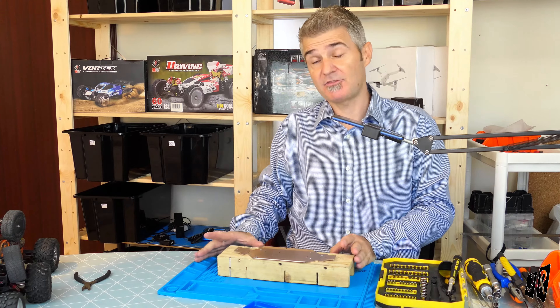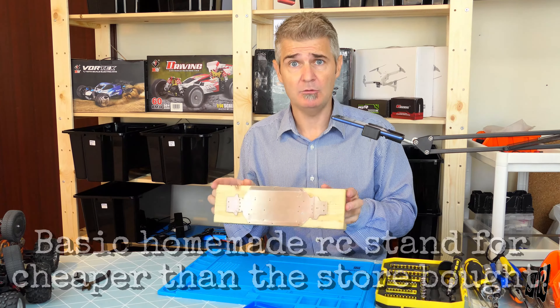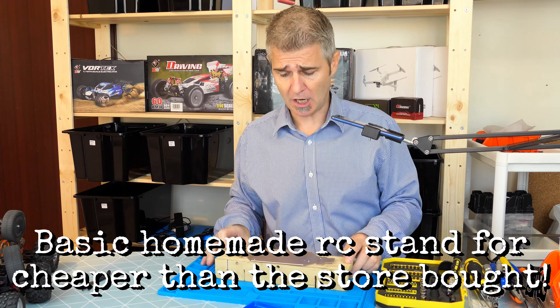Hello everybody, my name is John and welcome to our channel. This is a very quick video just to show you about a homemade mount for your car while you're working on it.